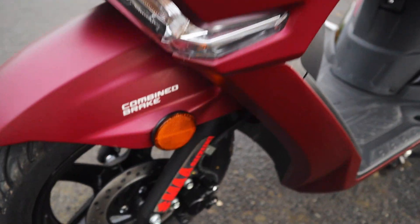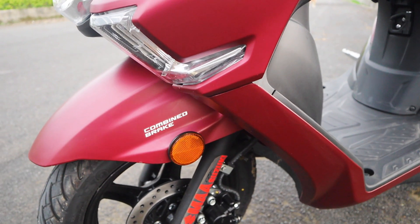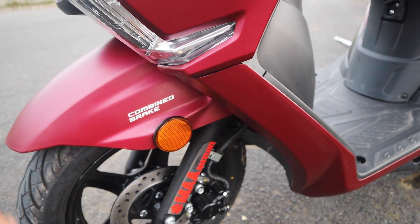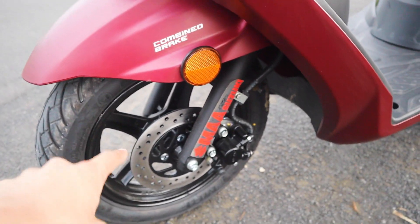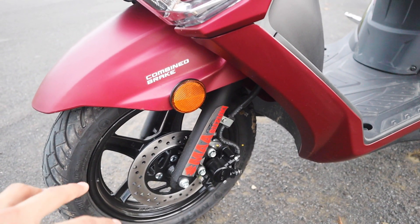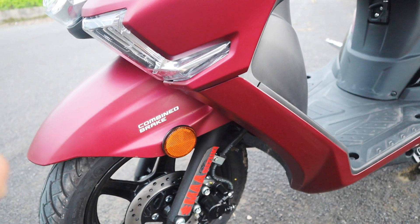Here you can see the combined braking system.